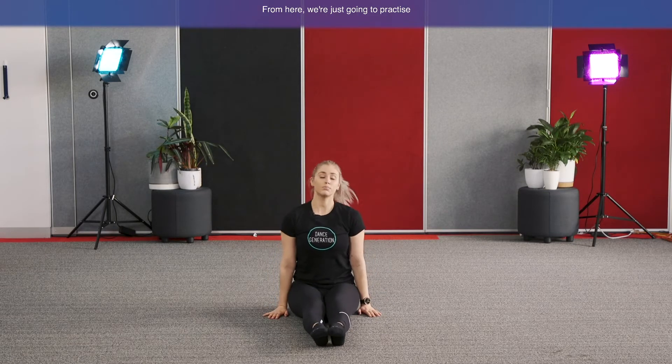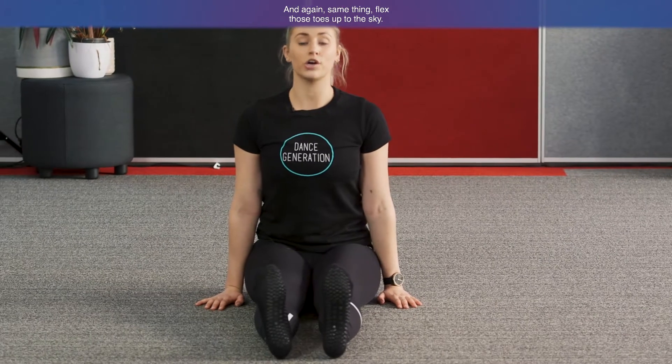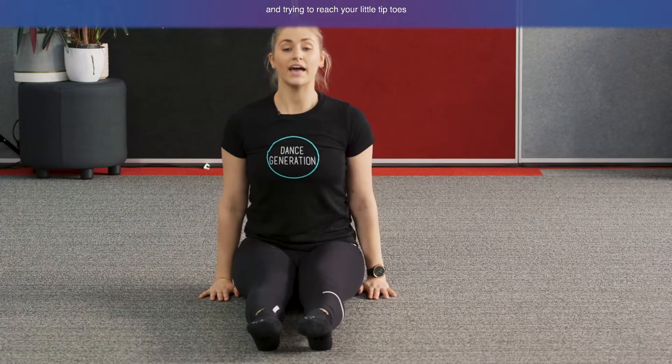Let's elongate the legs out so they're straight out in front of us. We're going to practice pointing and flexing our feet — flex your feet up towards the ceiling as much as you can, toes up to the sky, then point those feet down towards the ground. Try to curl down with your toes, reaching your tiptoes down towards the floor. Three more: flex through the toes, and point. Last one — flex, and point. Beautiful work.